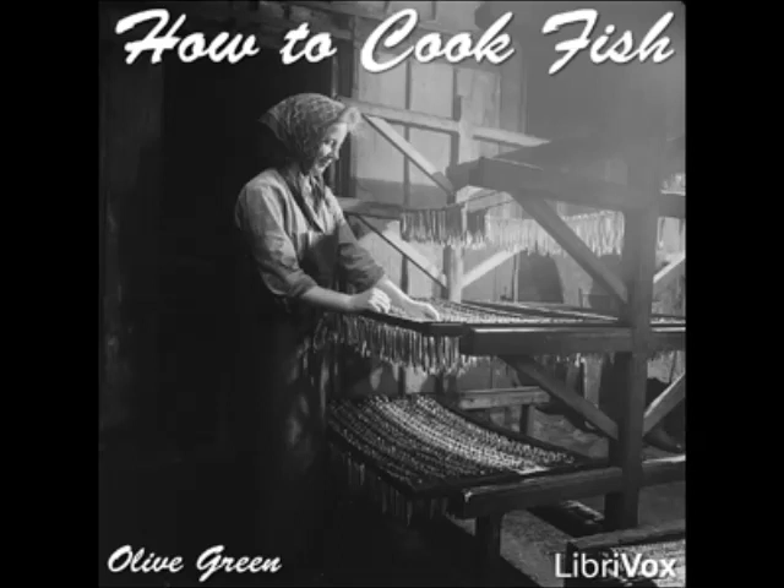Pickled Pike: draw and clean a pike. Put into a fish kettle, cover with claret, add three bay leaves, and simmer until tender. Let cool in the liquor. Serve with French dressing, mayonnaise, or tartar sauce.